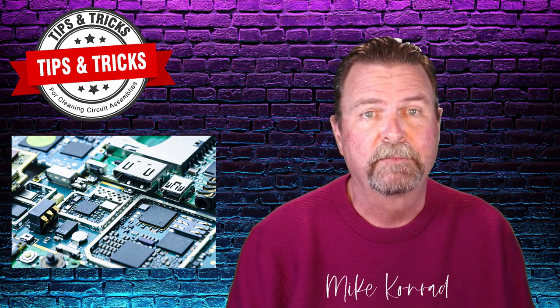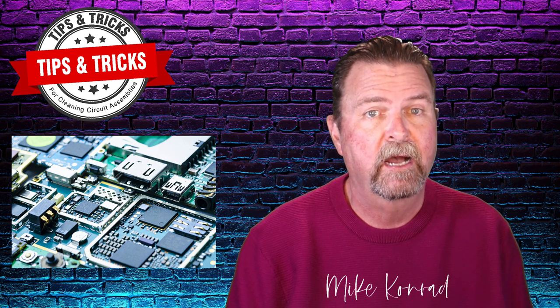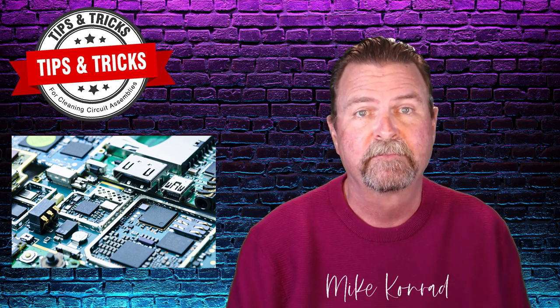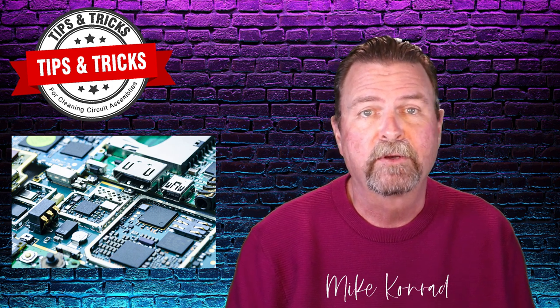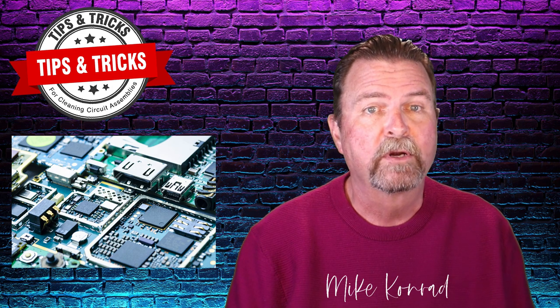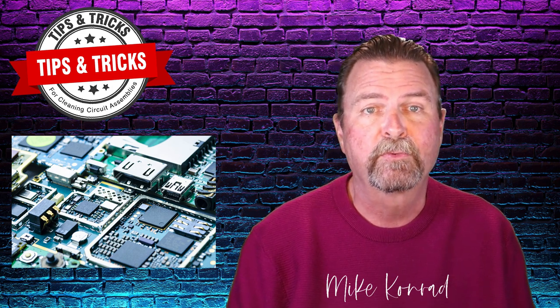Modern circuit assemblies reflowed with lead-free solder alloys see considerably higher temperatures than most dishwashers and glassware washers ever experience. The higher the reflow temperature — such as temperatures required in lead-free alloys — the more difficult it is to remove the post-reflow residues.